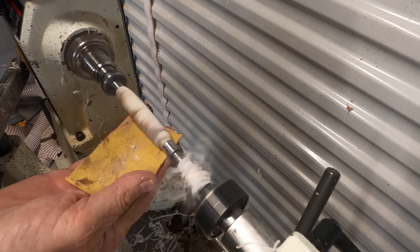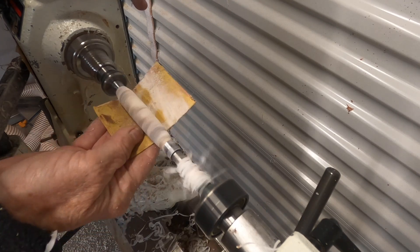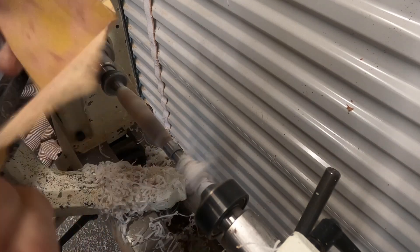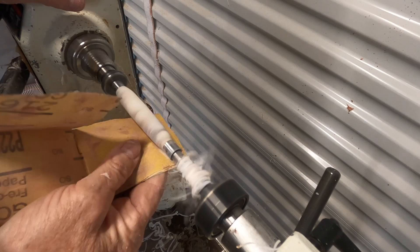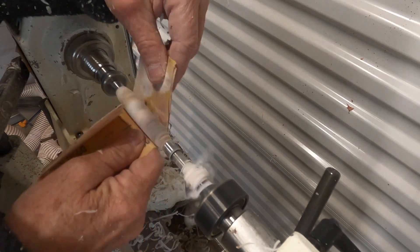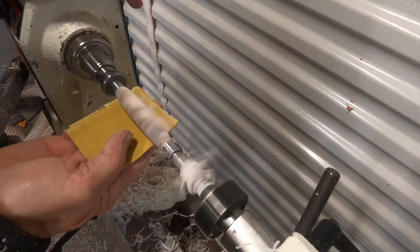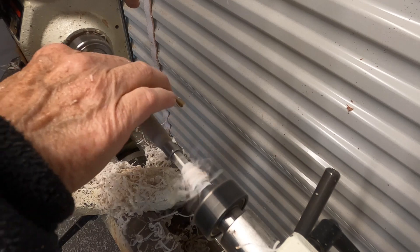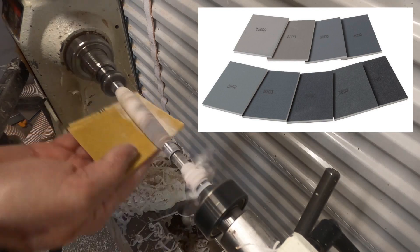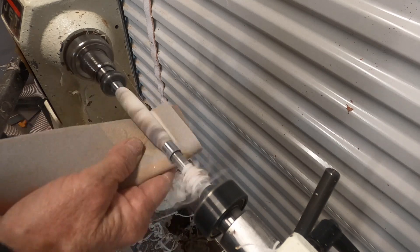Now I'm at the sanding stage. The carbide bit cuts very cleanly so you don't need aggressive sandpaper. This is 220 grit. If you do use aggressive sandpaper, you're better off going back to lathing with your lathe tools and cutting, because it scratches the material badly and then you have so much sanding to do — and I hate sanding. This 220 grit is fine enough to get me through to the next stage where I use micro mesh material backed by foam, which works really well to make it smooth.